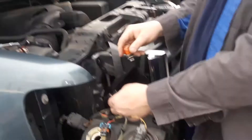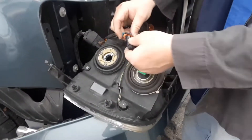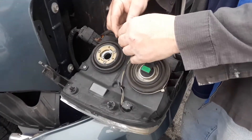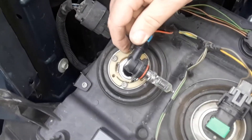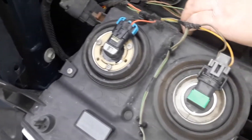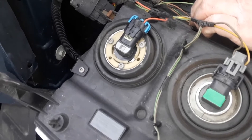We've got a new bulb — plug it back in. These bulbs you're not supposed to get your fingers on them because the grease attracts the heat and it'll cause the bulb to explode. You may want to test these first before putting them back in. They only go in one way — there's a bigger side and a smaller side, and the tabs just line up and go right in. Otherwise it's the wrong light.